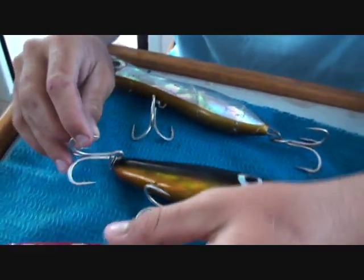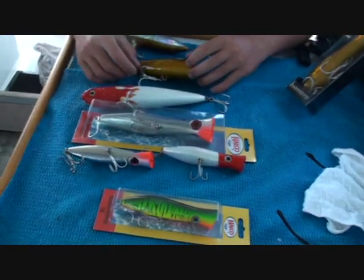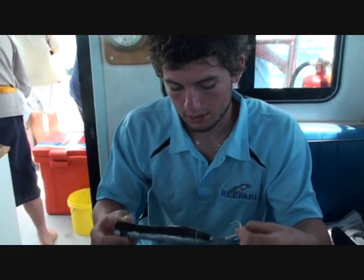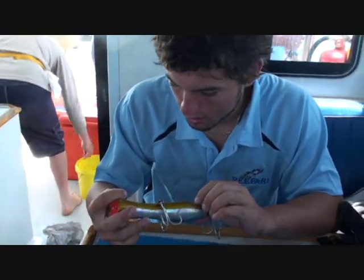When you start using the heavy braid, you start straightening hooks quite easily. So there's a few good lures to use, guys. And as you can see, this one works — got smashed the other day, all the paint came off. That was a good 20kg GT.